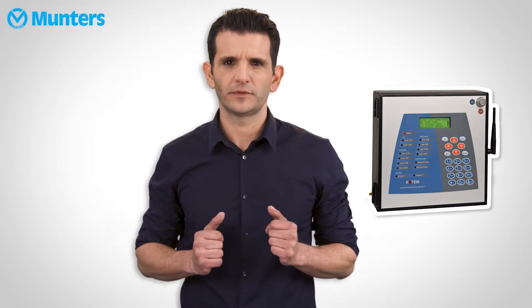Hi, my name is Tal, a Sales Application Engineer at Munters. In this video we're going to learn a couple of important points about the communicator. First we will discuss the importance and how to maintain the battery backup, and then we will troubleshoot some communication issues. So let's get started.